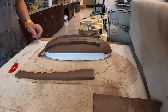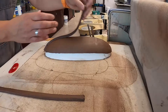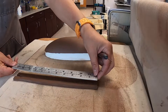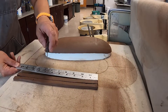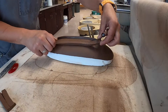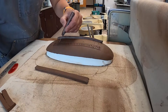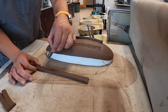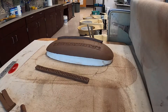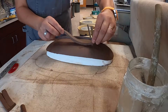I'm going to make sure the feet are the same size and get rid of the excess clay so they match.